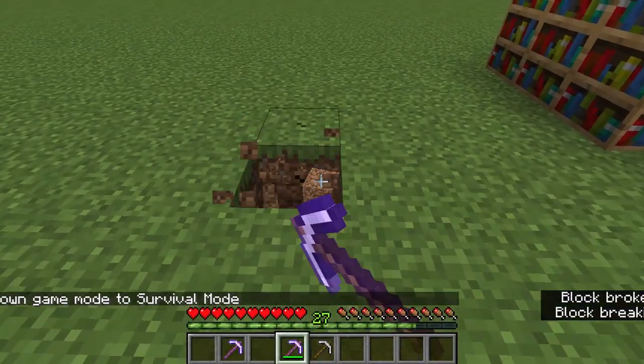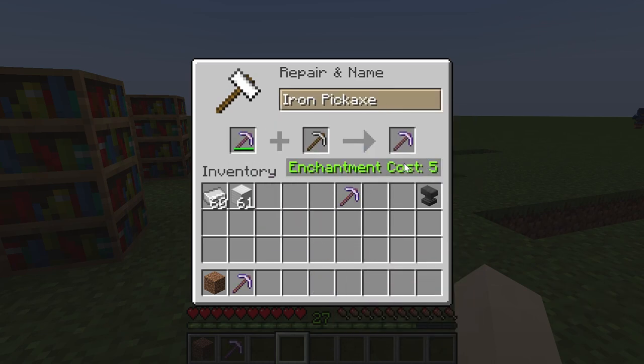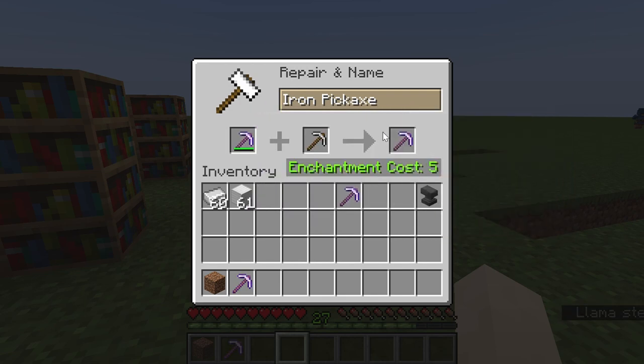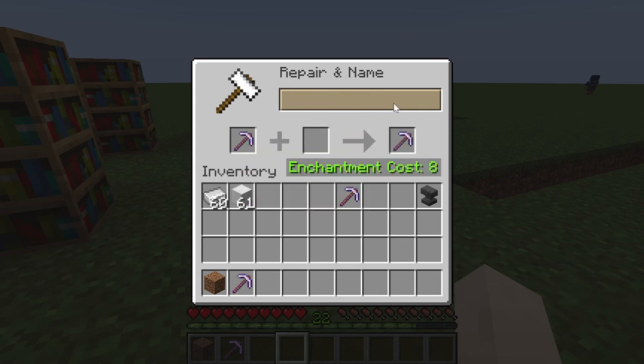You can also use the anvil to repair items. As you can see this pickaxe has a durability bar — using the anvil lets you repair items at the cost of exp levels, and all the enchantments on the item will still be there after repairing. The only downside is the exp cost, though you can sometimes rearrange slots to get a lower cost.